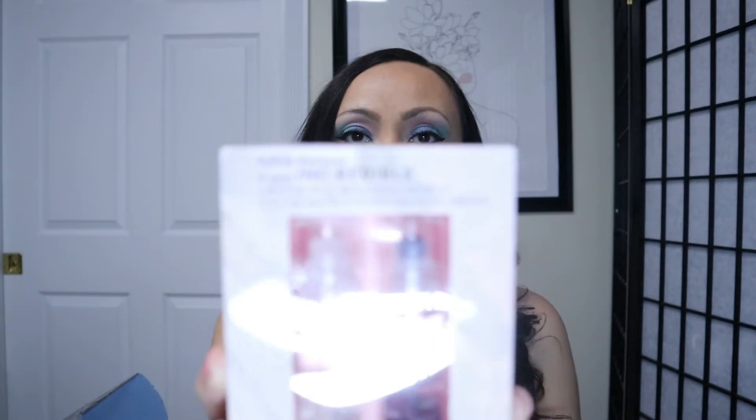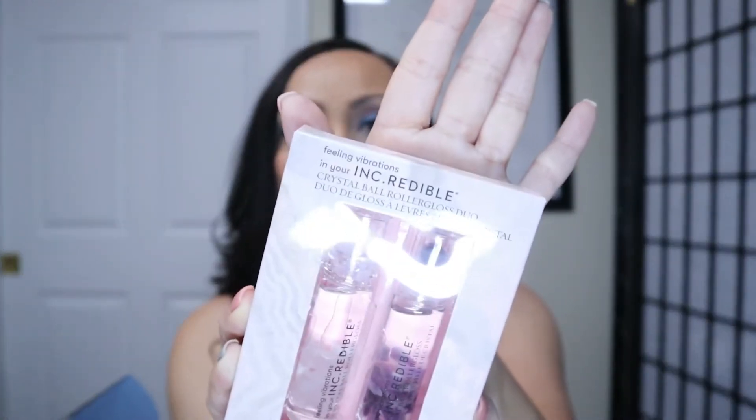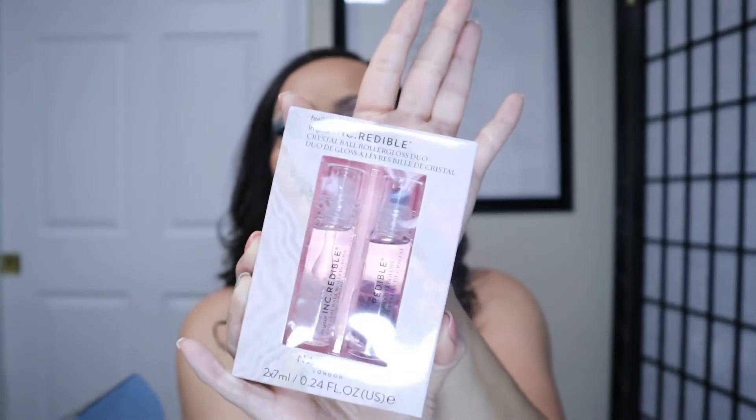Right away on top I've got doubles — you know how I am, double prizes, two for one! I love two for one. What is this? Nails Inc London Crystal Ball Roller Gloss Duo — 'filling vibrations in your ink-redible' — ink incredible! And it looks like they have these little crystals in here. Look at that, that's pretty cool.